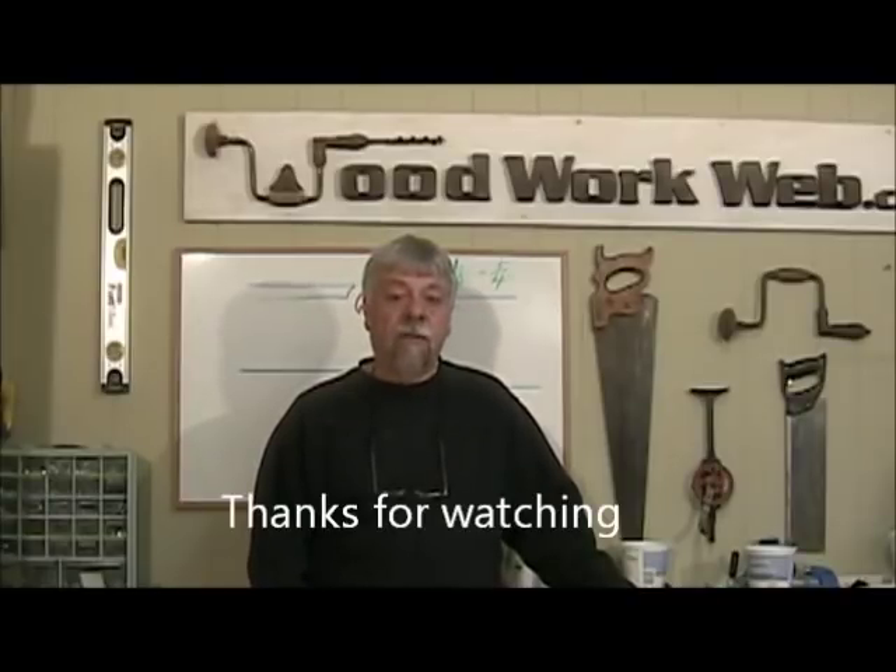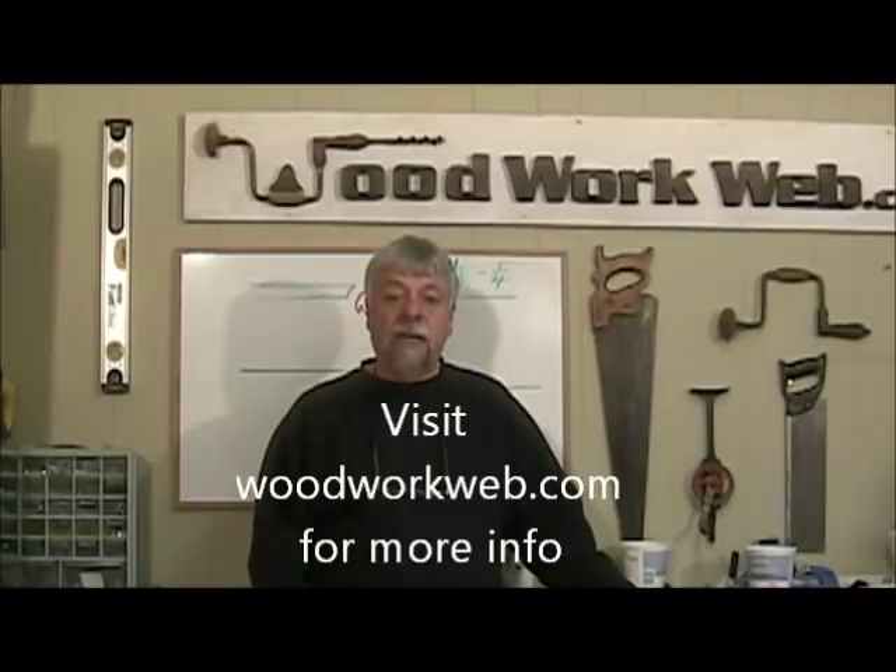I'm Colin Kinnett for WoodworkWeb. Make sure you check out our website for lots more information and techniques.